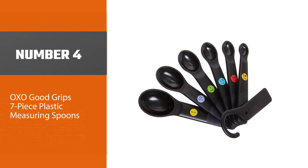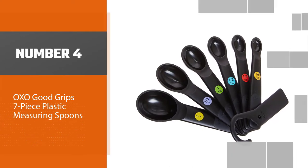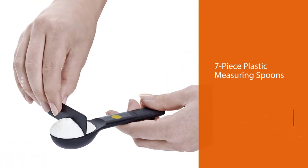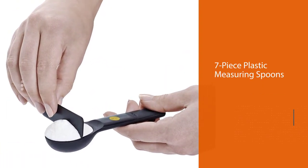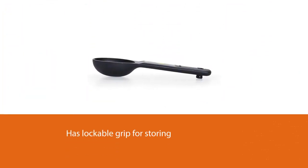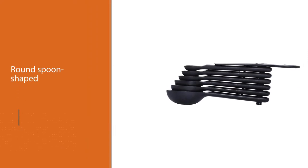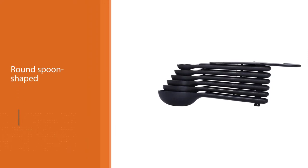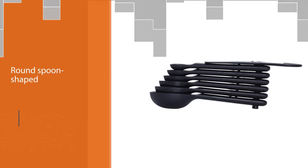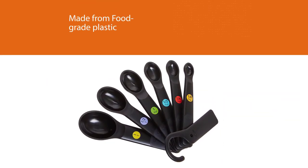Number four: OXO Good Grip Seven-Piece Plastic Measuring Spoons. These are our choice for the best budget pick, coming in a set of seven with a lockable grip for storage. It's easy to snap just one spoon out so the rest don't get unnecessarily covered in spices or seasonings you are measuring. They go back together after cleaning so they aren't splayed about in the drawer.